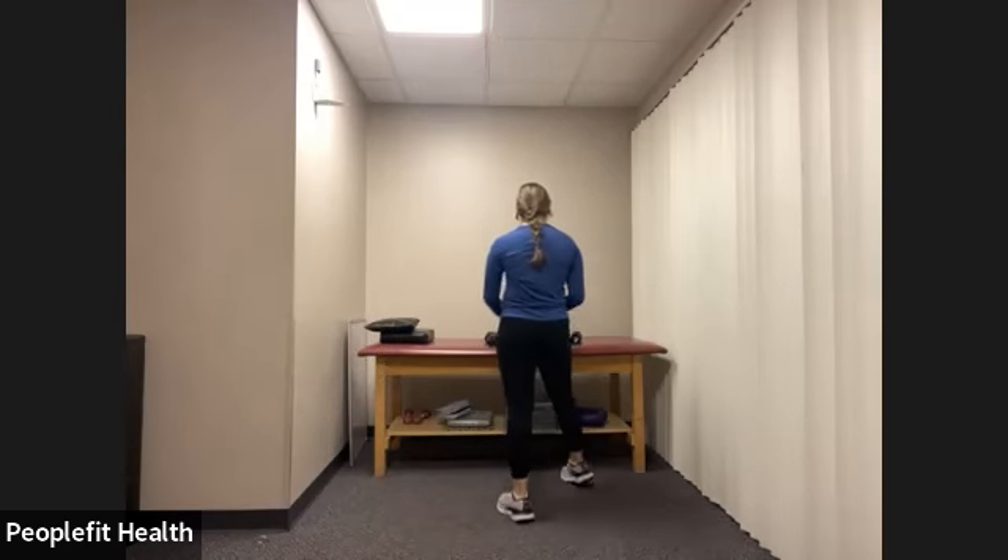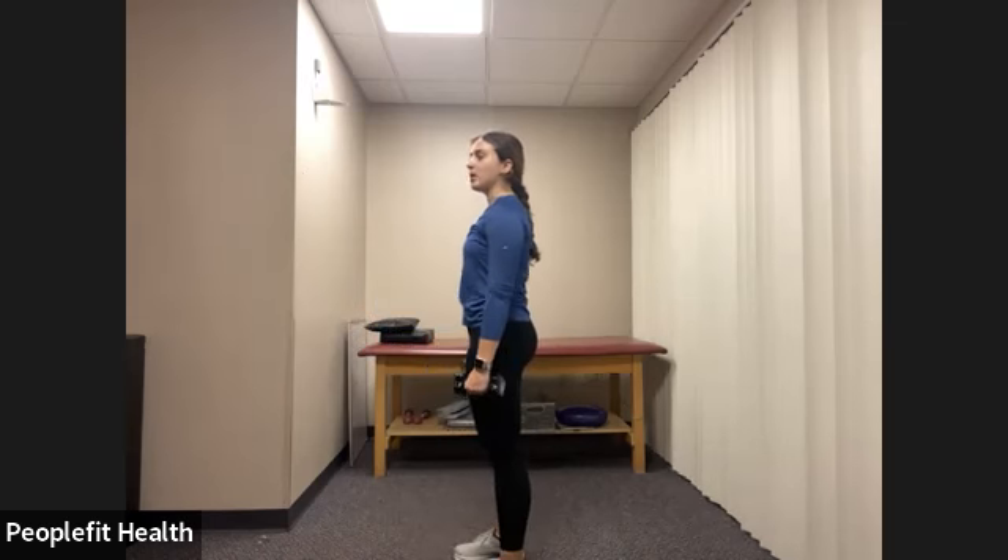Now we're going to grab those lighter weights again. Last exercise before we make our way down to the ground for our second and last circuit. We roll the shoulders down and back, one arm at a time, lifting out to the side. If it's more comfortable, bring your arms slightly forward — don't feel like you have to go directly out to the side. Roll your shoulders down and back, belly button in, and we're alternating sides. Make sure you're pushing the shoulder down and back — don't let it creep up to help you lift the arm. We have three, two, one, and rest.